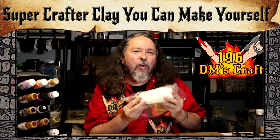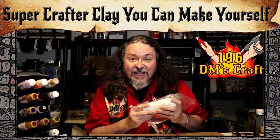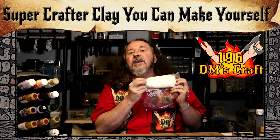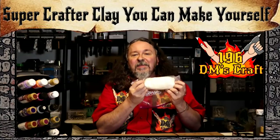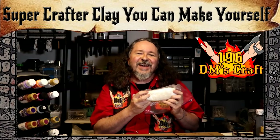This stuff is called cold porcelain, and you can make it with stuff you probably already have around your house as a crafter. Let's hit the table and I'll show you how to make this really cool crafting material — cold porcelain.